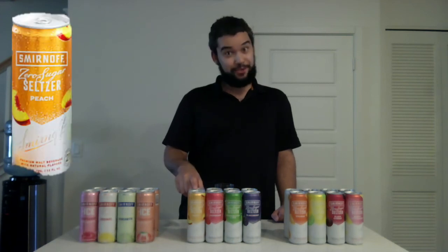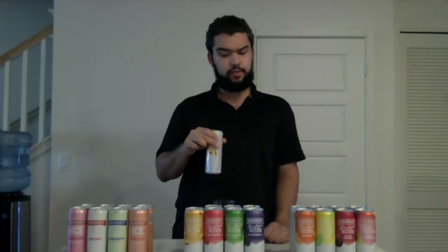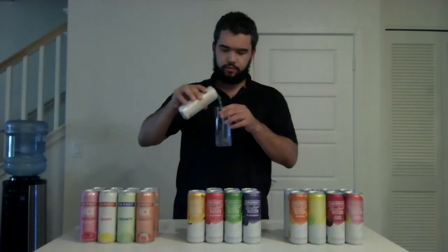The next flavor — Peach. Decent pop. That peach is really strong — I'm excited to try this one. Yeah, pretty accurate. Tastes a lot like peach for sure. I can definitely taste both the alcohol and the peach. I give the Peach a half thumbs up.